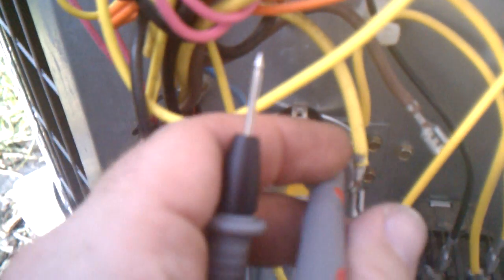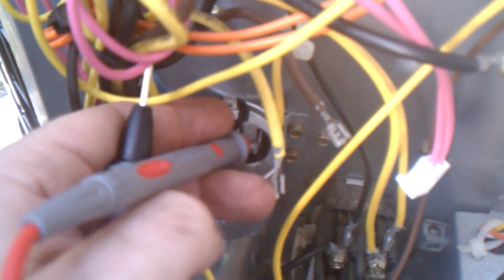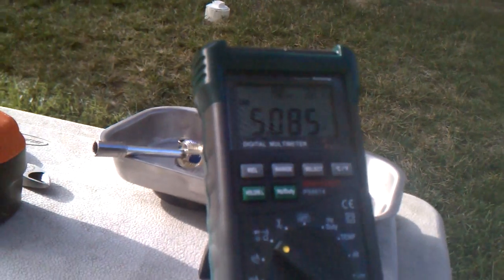The capacitor will have its rating written on it. In this case it's a 5/35 — the 5 is for the fan and the 35 is for the compressor, marked HERM on the cap. So you've got a COM, HERM for the compressor, and FAN. You put your multimeter in microfarads and test between common and the fan terminal — it should be roughly 5. And there it is — reads 5.